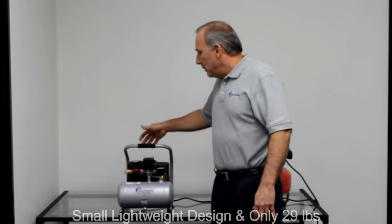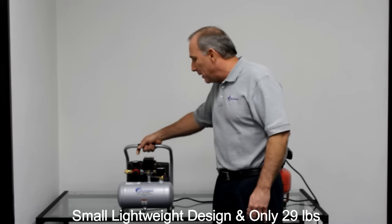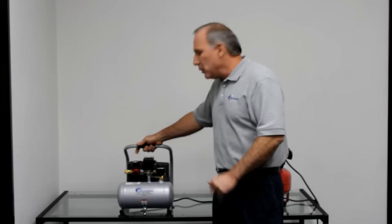This air compressor is designed for portability. It's lightweight — it's only 29 pounds — and it's small enough where you can put it underneath a bench, in a cabinet, in a storage area, out of the way, unseen.